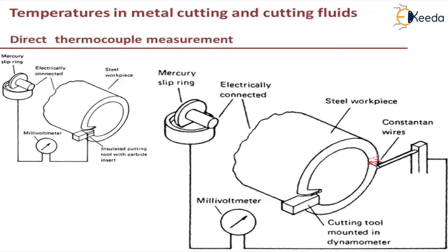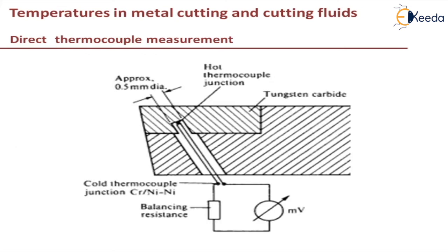Next, a direct measurement can be made by making a hole in the cutting tool. If you want to measure the temperature at the rake face at any point, you can use this method. A hole is made close to the cutting edge and a thermocouple is inserted to measure the temperature at a particular position. This can be repeated with holes in various positions to get the temperature at any point, allowing you to plot the temperature distribution across the cutting edge.